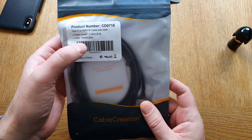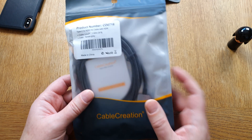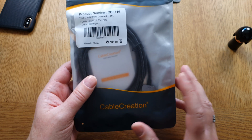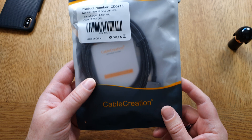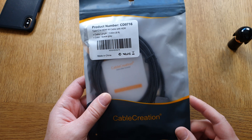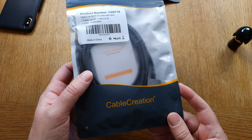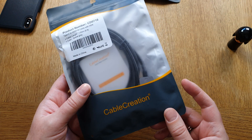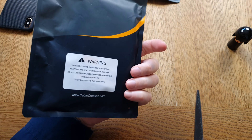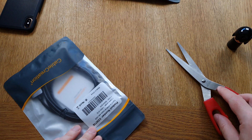This specific cable is six feet long — 1.83 meters — and it's braided, which is nice. It's compatible with Thunderbolt 3, so it also works with MacBooks, iMacs, the iPad Pro, and the iPad Air 4 that I'll use here. You can also use it with Samsung Galaxy phones for Samsung DeX, which we'll see later with my Galaxy Note 10 Plus. Let's start opening the package from CableCreation.